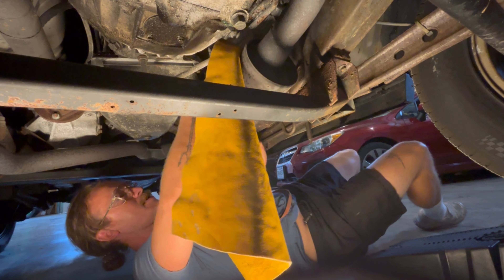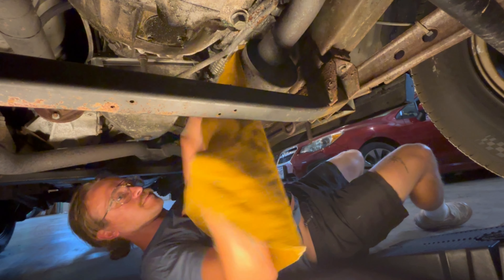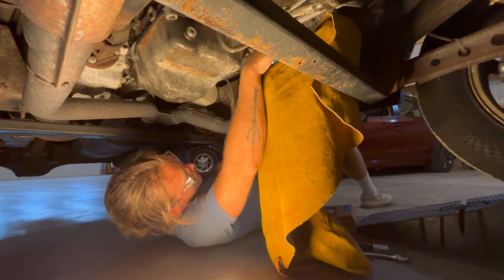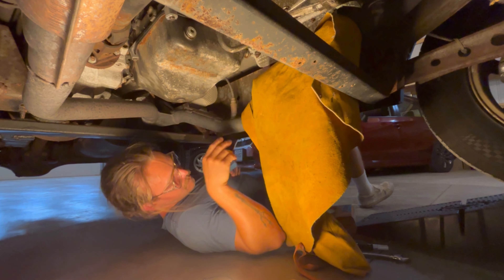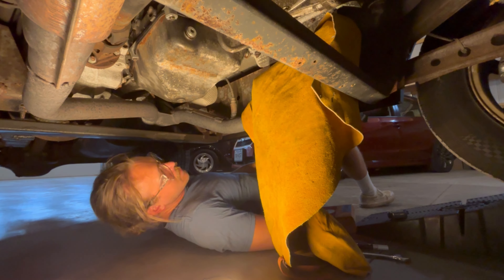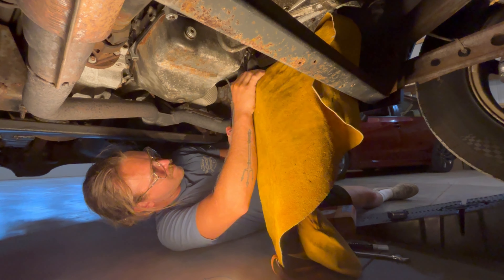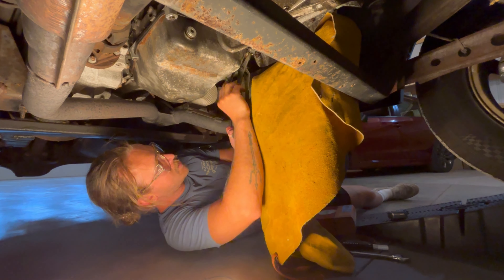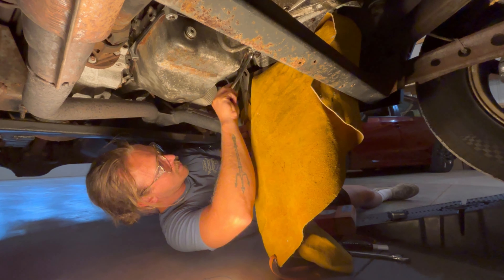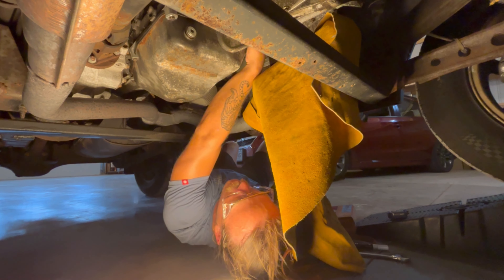When you come up here in my shop, you take your shirt off. If you don't want to get a gnarly burn like I got, let her cool down — I didn't let it cool down this time either, so I'm gonna wrap the exhaust in a leather blanket.